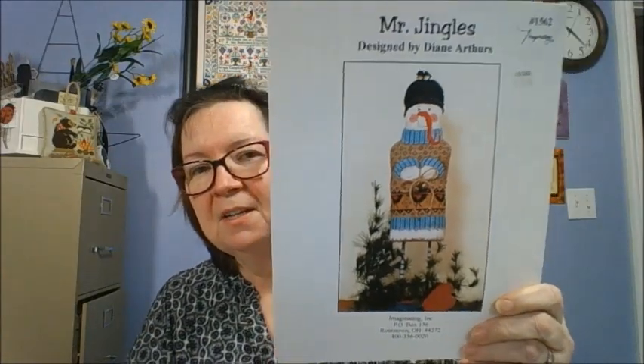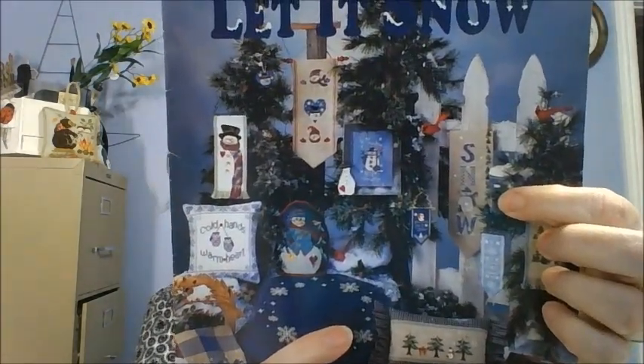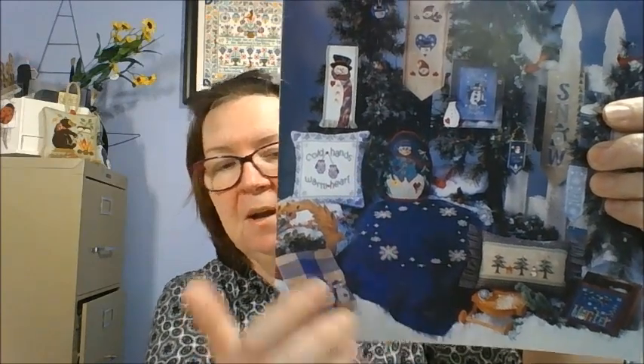Mr. Jingles — you guys have seen this. He's in there because that's the original; I didn't want to ruin him. Mill Hill — I absolutely love some of the Mill Hill patterns. I've been hunting them for quite a while; there's only certain ones I'm looking for. This one is Let It Snow. It says 'snow' right here, and I think this would make a nice little table topper to put a display on top of, which is really cute.